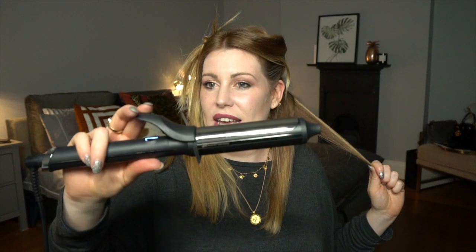For our first section, we're going to take our tongs with the clasp on the top, pop it in the hair halfway down, and then twist it up. Then what we're going to do is release the hair at the top, pull the tong down a little bit, and repeat that until the hair drops off the end.